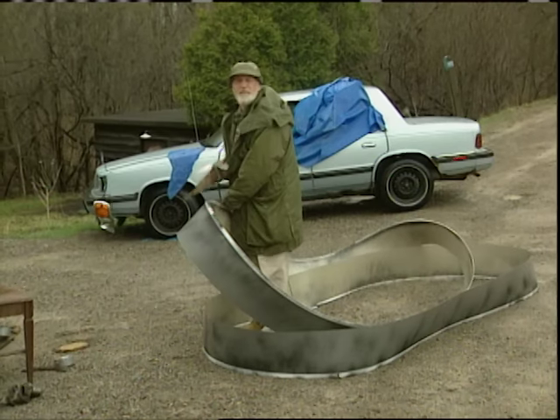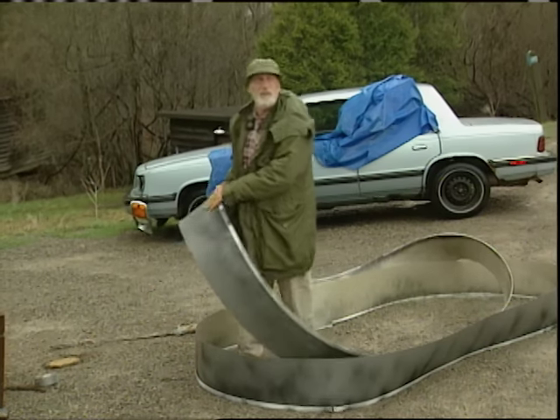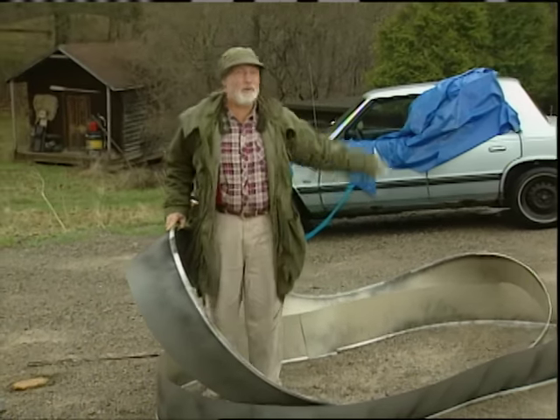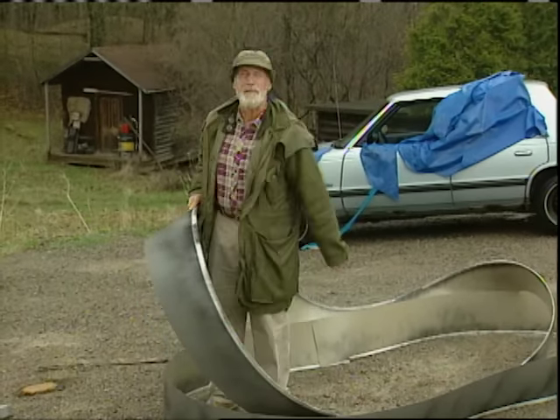The only thing I need from the pool is the side. I'm cutting it in half so I get two wide rings of sheet metal. It's light, it's durable, and it's smooth. A lot smoother than the roads around here. But I'm not going to be driving on the roads anymore — I'm going to be driving on these babies.